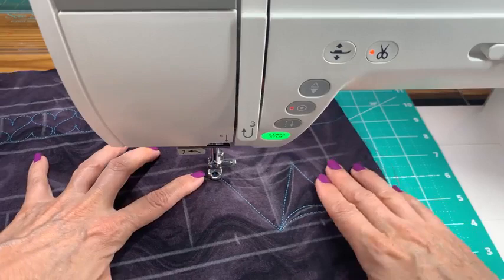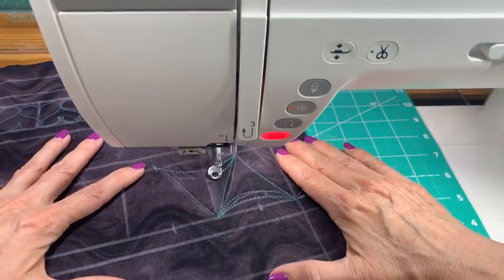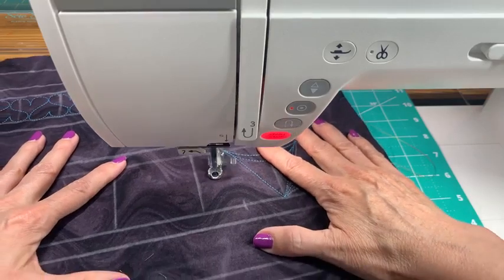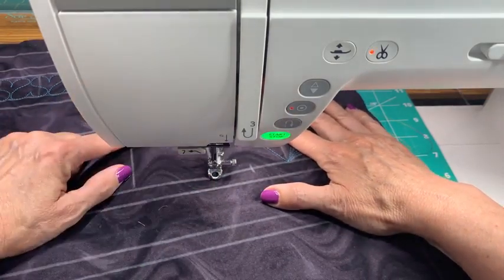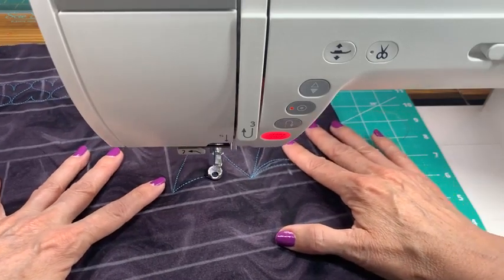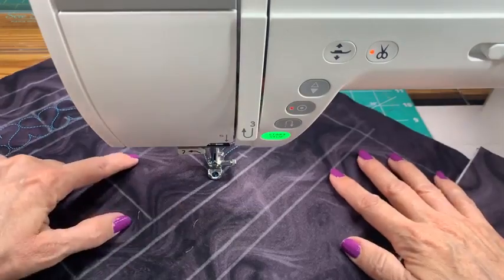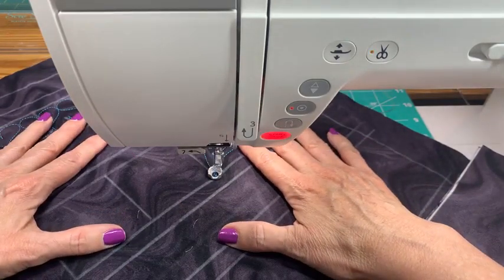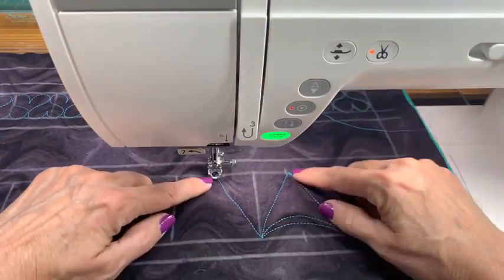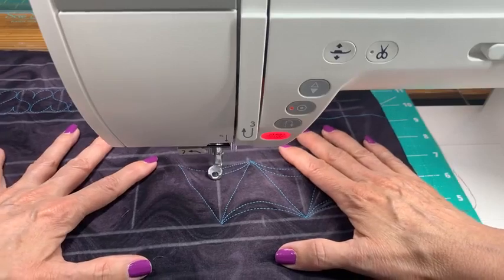If you miss the dot, who cares — just keep on sewing, it's fine. Here at the center I don't have a dot, so I'll make a visual mark with my eyes and just go down to the center as best I can. Does this look perfect? It doesn't, but I'm okay with that. I don't need it to be perfect — I just want it to look fun and good and smooth as best as possible.